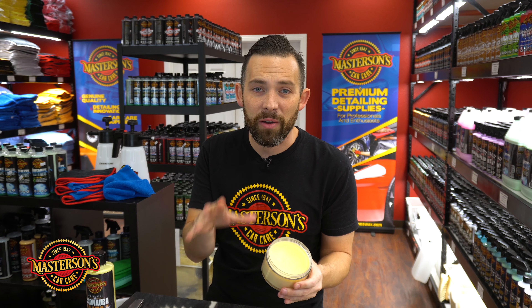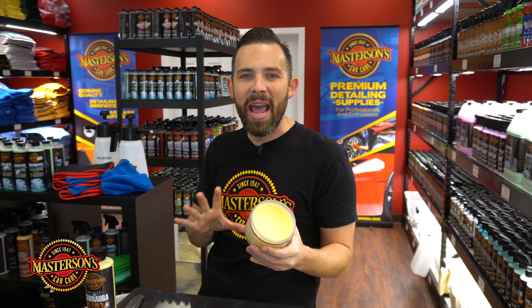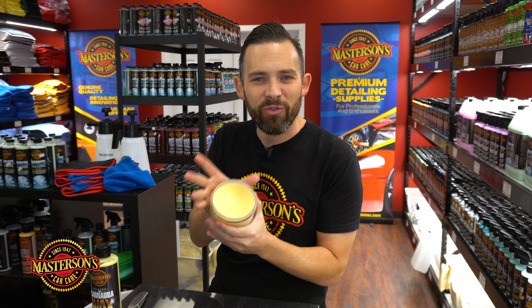Let's first talk about our original carnauba wax. Our original carnauba wax is our best-selling cream wax — it's the easiest wax to apply that you'll ever use. We also have our Legend paste wax, which is a true show car paste wax made from ultra refined carnauba. We're going to break down the differences between these two waxes to make sure you have the best one for your ride.